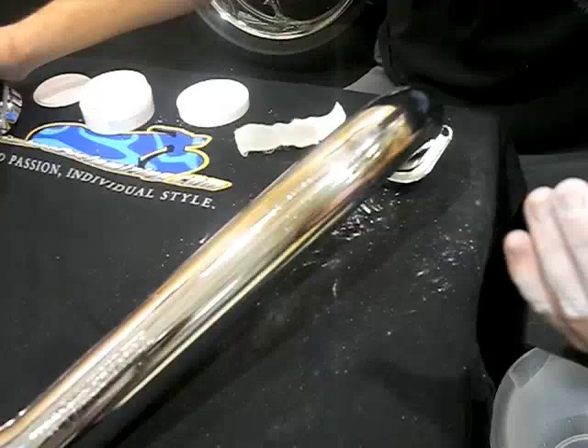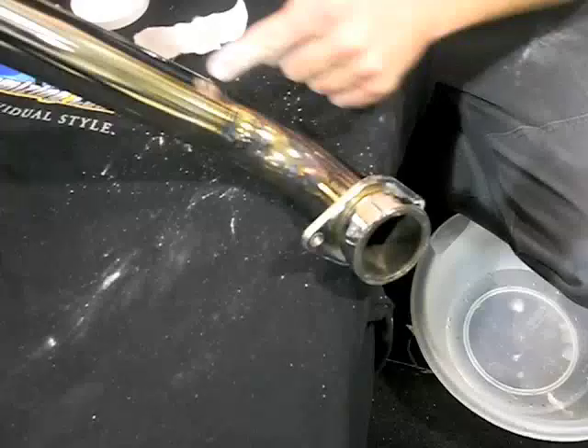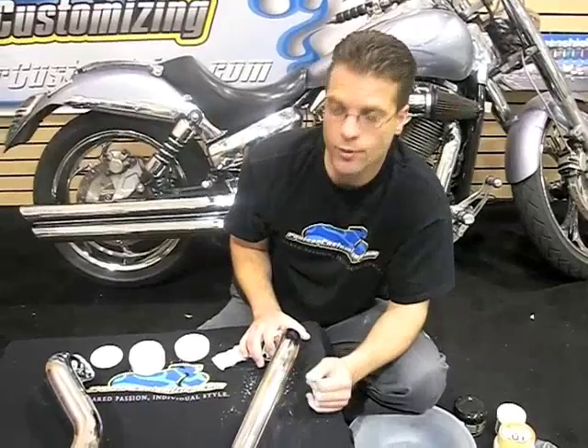Check this out — BlueJob is amazing. This entire section of pipe was heavily blued, and with a little bit of BlueJob and about five minutes of work, this entire section of pipe is clean. Now let's take a quick flip — this nastiness on the front side is what the pipe looked like just a few minutes ago.